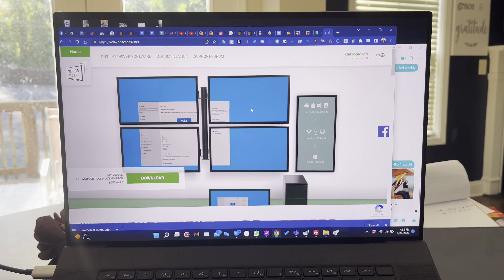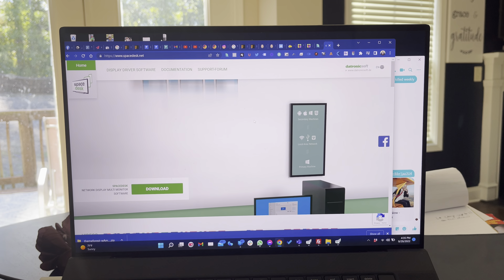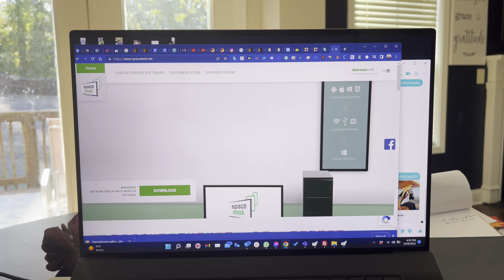I don't mind paying for premium apps — I've got plenty of apps and software I've paid a lot of money for. But if I can find software that's free, that's a win for me. Let me know what you think. It's spacedesk.net and I'll put a link in the description.